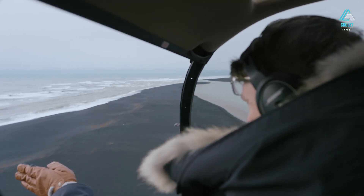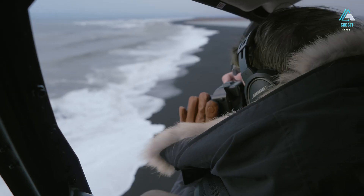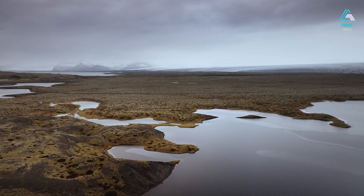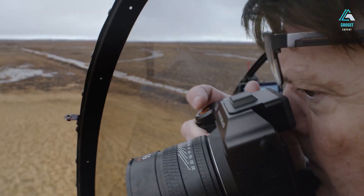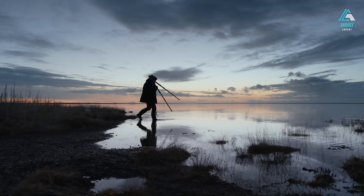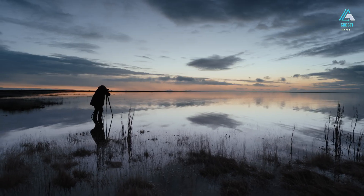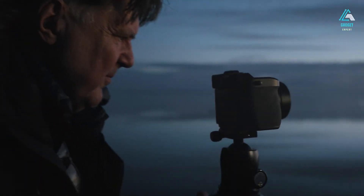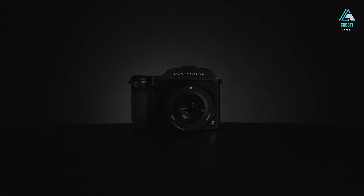Hasselblad's approach to color is one of subtlety and elegance. It doesn't shout with vibrancy or gimmicks — instead, it whispers a refined restraint, respecting the subject and the moment. With the X3D-150C, this tradition reaches new heights, making it a favorite among portrait, fashion, and fine art photographers. Because for Hasselblad, it's never just about capturing an image — it's about capturing feeling. And in this realm, Hasselblad continues to wear the crown.